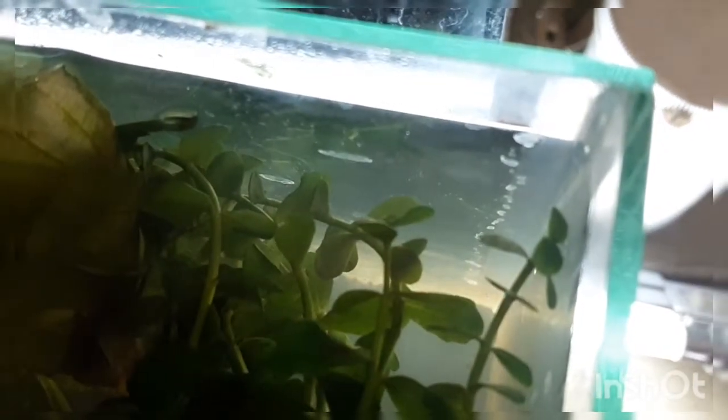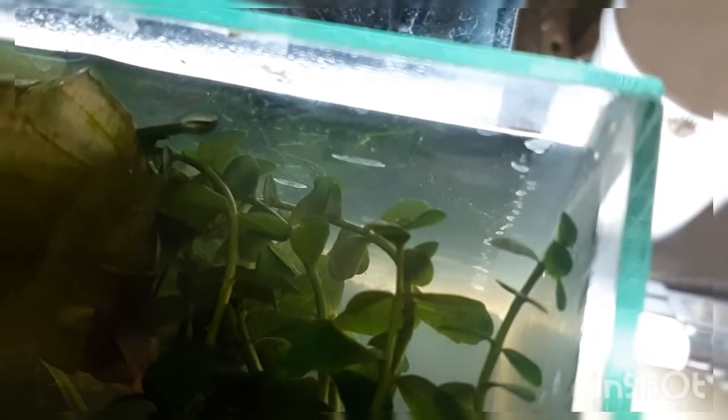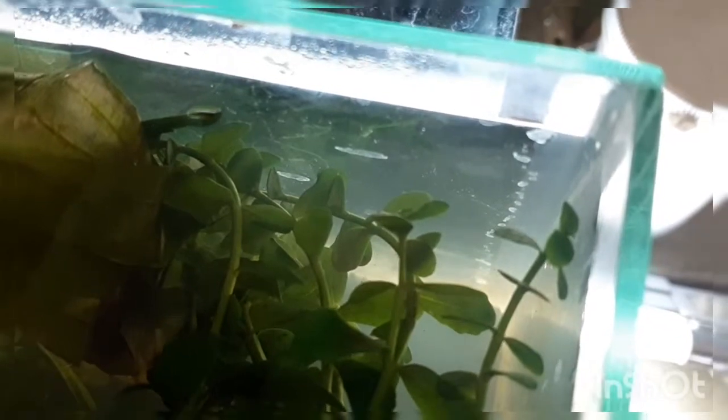When I was cleaning my tanks, these plants I bought — I think four days ago — it's just a temporary tank. I know the water is yuck and everything, but I'm going to move it to a new tank. I'll show you just now.